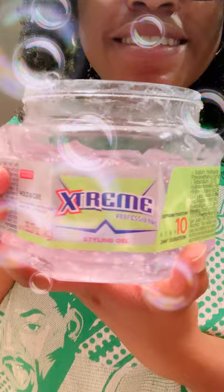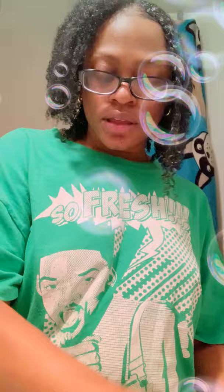First I use is the Extreme Professional Gel. It has aloe vera in it and it's alcohol free. It's really good. Also I use the Eco Styling Gel - the curling wave. Smells good and it's alcohol free.